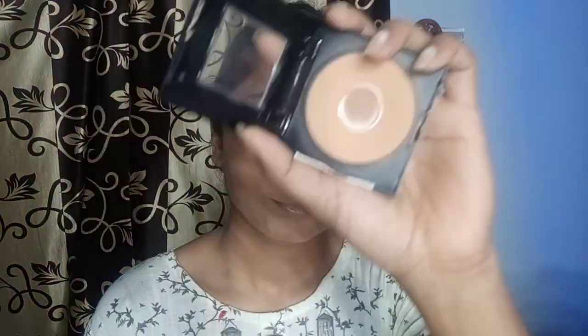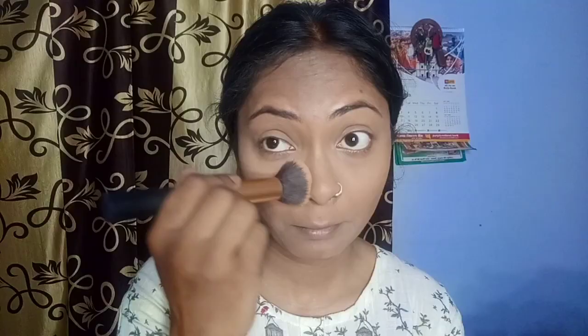You can see my face, and after that to set everything I am using compact. If you want to go out and carry makeup, then use loose powder, not compact, because compact is heavy and can give a cakey finish.